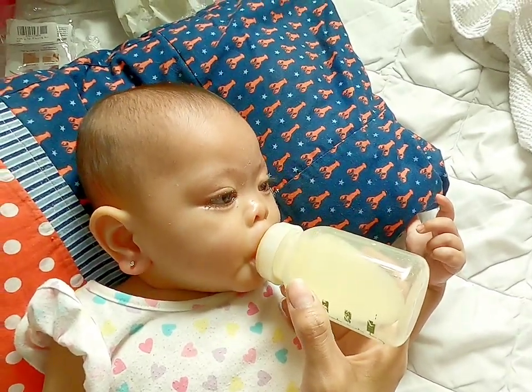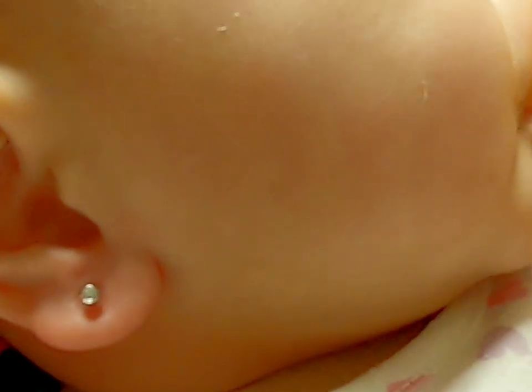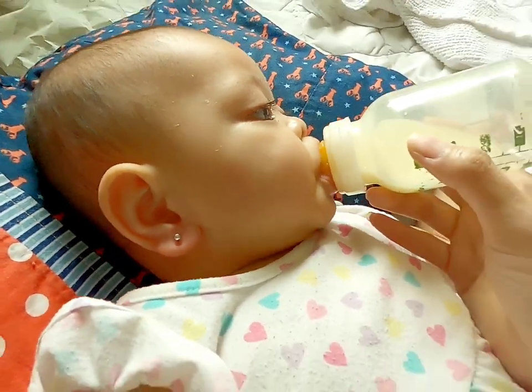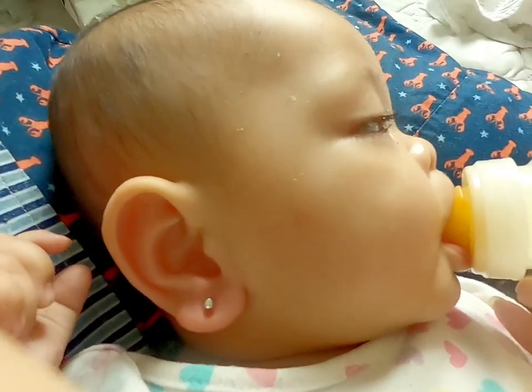I fed her a bottle of milk — two ounces — because I knew she was sleepy and tired. She stopped crying as soon as the bottle was in her mouth and she slowly drifted off, so fast, so quick. I hope you find it helpful.